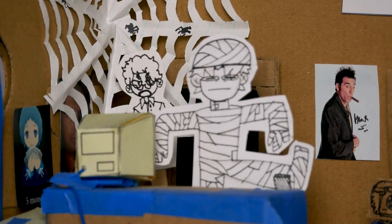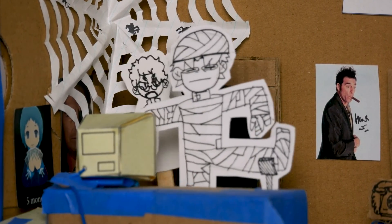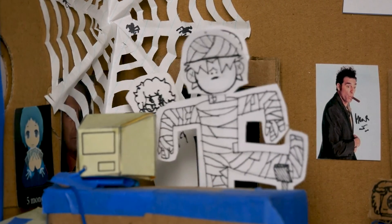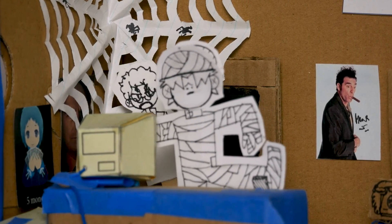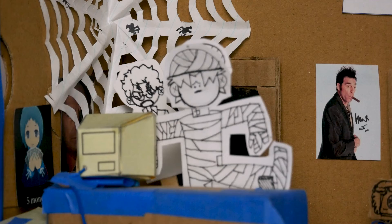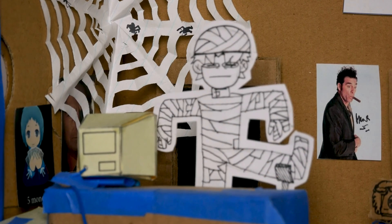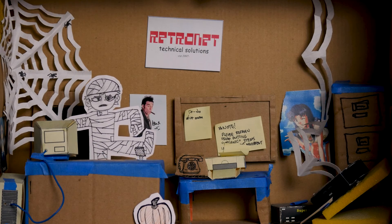How many times do I have to tell you to take down the Halloween decorations? I'm not paying you to sit around. No excuses — November's almost over, Christmas decorations need to go up as soon as possible. Get to work and make it snappy. I hate this song.